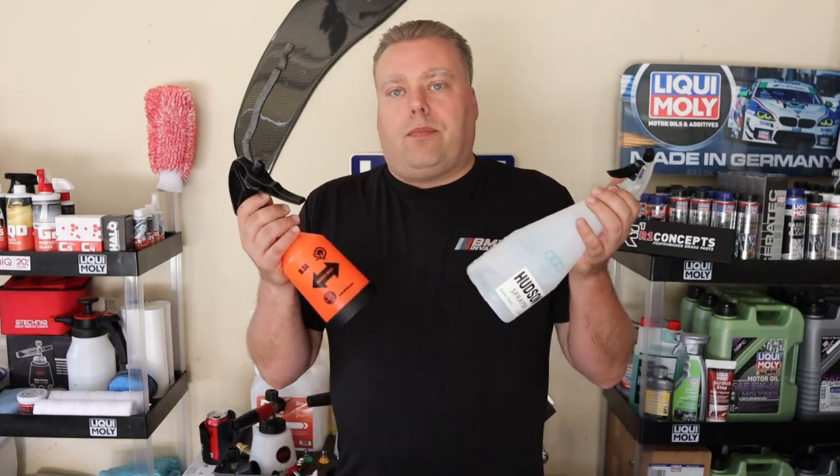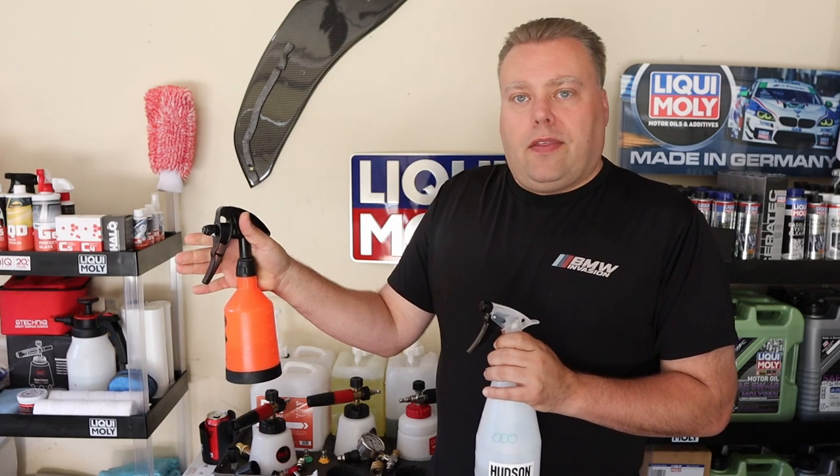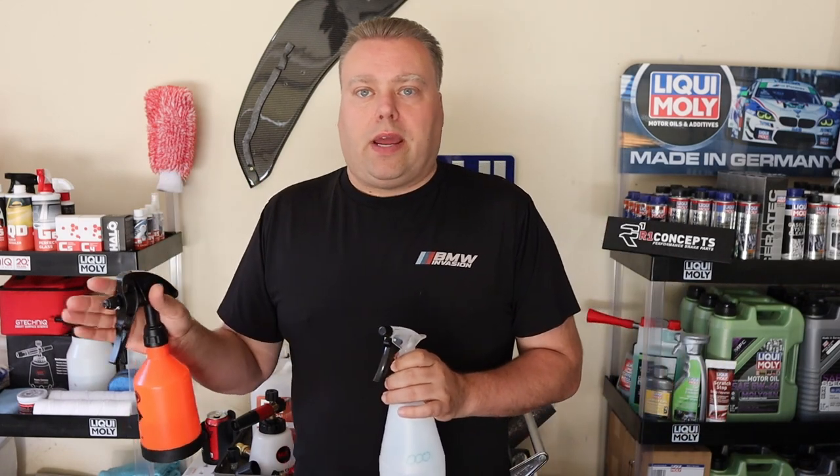We have a single pump sprayer and a double pump sprayer. The double pump sprayer goes in and then out, so you get twice the spray per pull — helps with trigger fatigue and lets you cover area a lot quicker. You also have the single spray, which is just a cheap bottle.